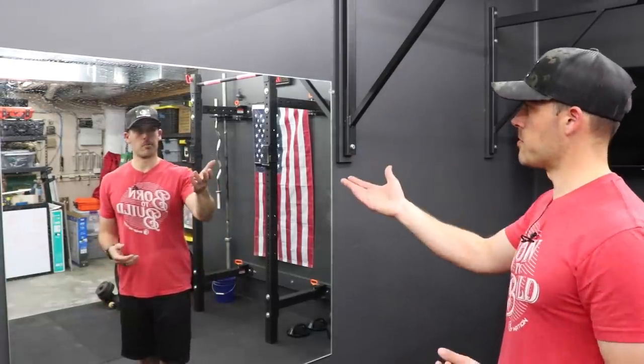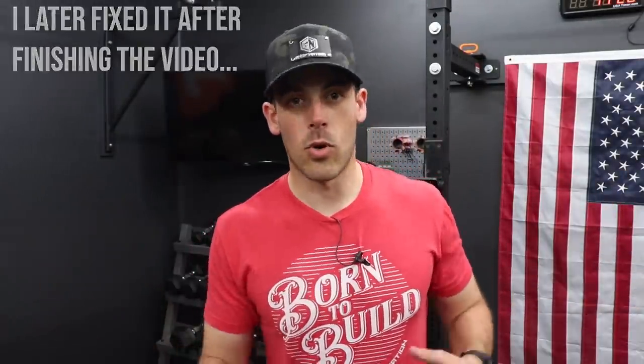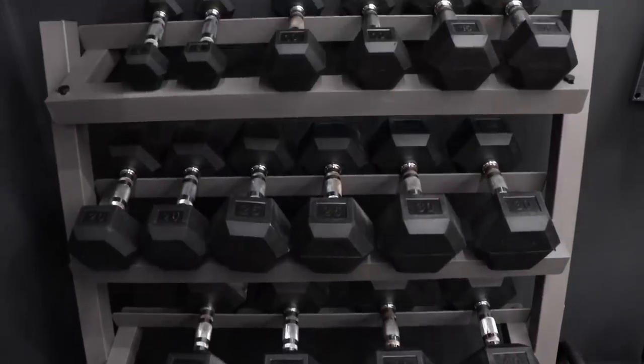Is it even a gym if you don't have a mirror to admire yourself in? Probably. Now obviously if you're doing this yourself, you could customize the space to whatever fits your needs. I tend to do more CrossFit-style workouts. My wife really loves riding the Peloton as well as following a program called Street Parking, which requires just basic equipment and mostly dumbbells. Regardless of what you like or what gets you motivated, more people than ever are working out from home as a result of 2020, so if you've got some unfinished space in your basement, you might want to do this.